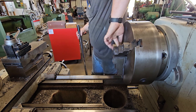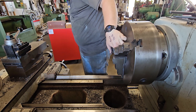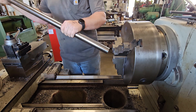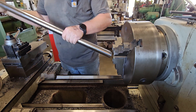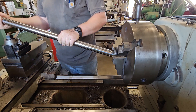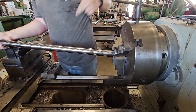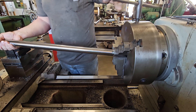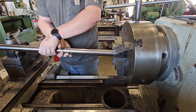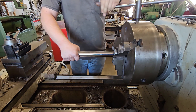This is my lathe. It's got a 10-foot bed, 26-inch swing, 200-pound chuck, and I've got a digital readout on it. Sometime I'll have to give you a tour of it, but for now I'll just be showing you the process of machining the shaft. It's an Acra lathe — I've really liked it so far. I've had it for about five years now and it's really holding tolerance well. I highly recommend Acra; it's a Taiwan brand.